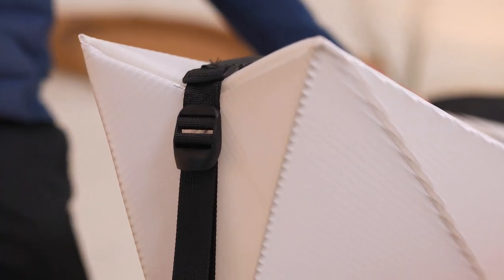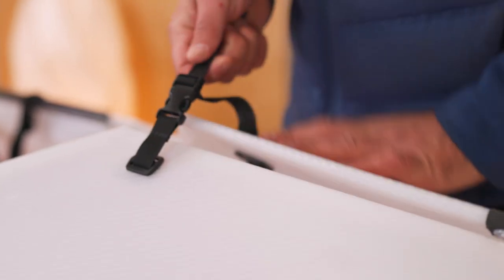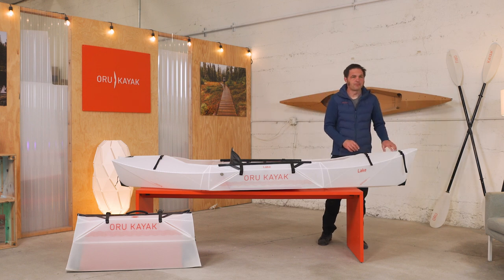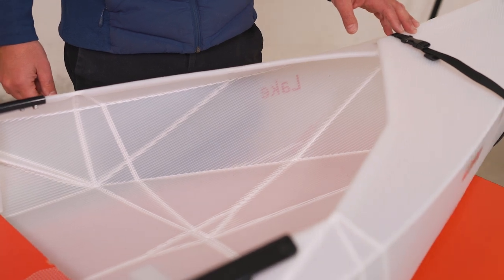Nifty, huh? The Lake has a simple deck closure system — you just tighten these straps, and you're good. You'll also see that unlike our other models, there's no trim, just the smooth folded-over edge. Again, the magic of origami and the simplicity of paper.